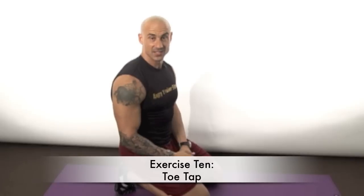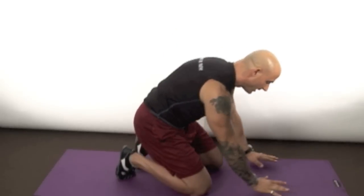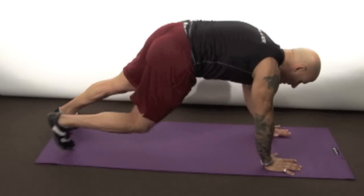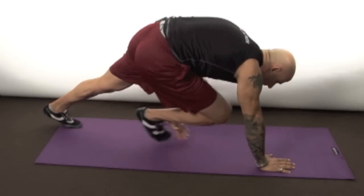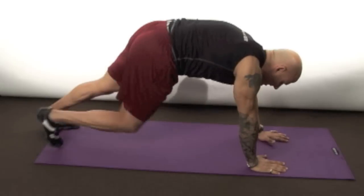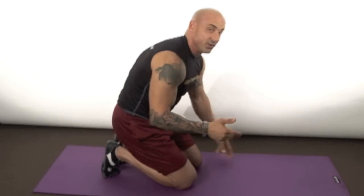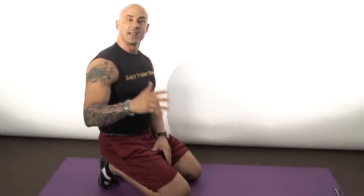Exercise number ten — this is it, and it's a toughie. It's called toe taps — a core exercise. Set your timer for 30 seconds. Get into a plank position and tap your toes side to side, breathing out on the way forward. Try to keep your butt as low as possible, keep touching those toes back and forth. Go all the way to 30 seconds — if you can't make it, go as far as you can and try to get a little further next time.